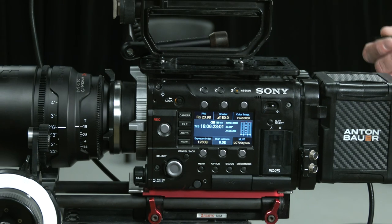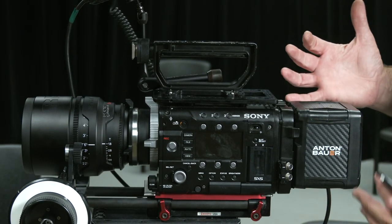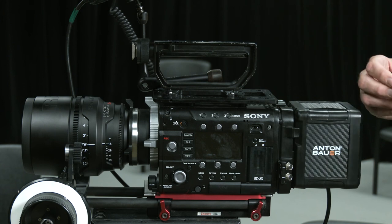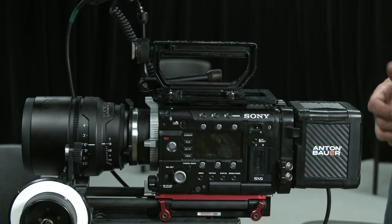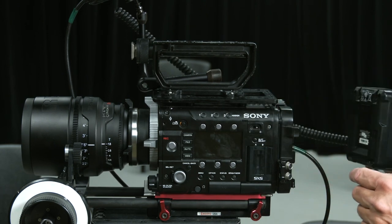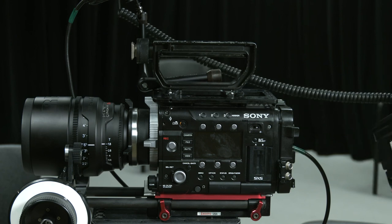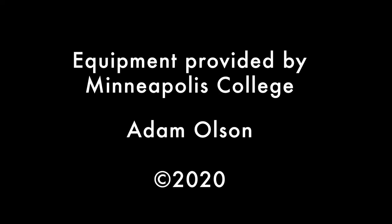Power down the camera — simple as that. I recommend powering down before changing the battery. It'll probably give you a low voltage warning saying you need to change the battery. The release for the battery is right there — just a V-mount system. Don't forget to detach your monitor cable before heading away.